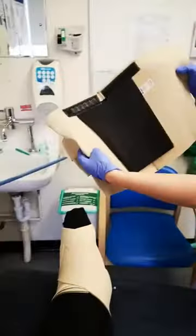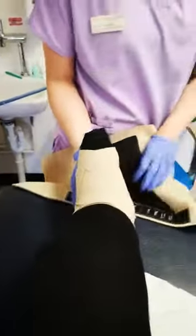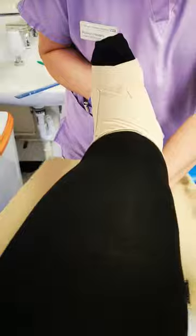So this is the leg wrap. We're going to put this underneath the leg — it might be easier to do this in the bed where it's flat. This will go directly under your calf like so.